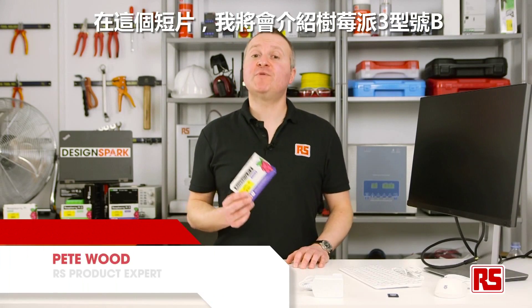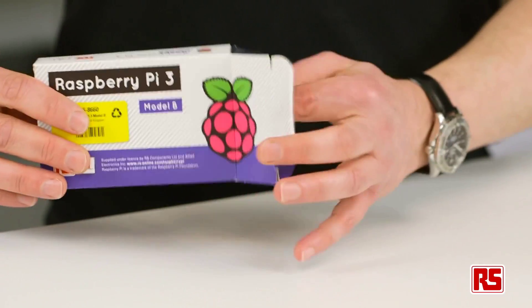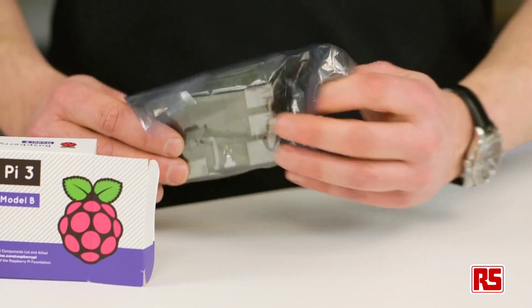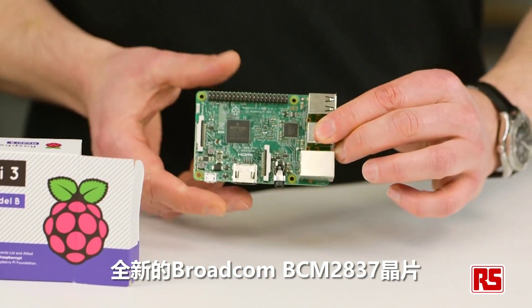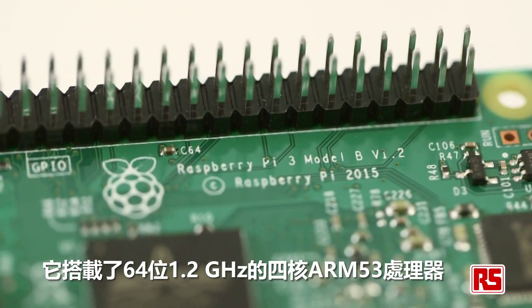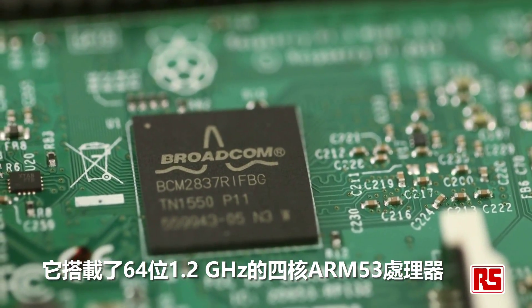In this video we're going to take a look at the Raspberry Pi 3 Model B and what you need to get up and running. So let's take it out of the box and see what it looks like. At the heart of the Pi 3 is the new Broadcom BCM2837 chipset, boasting a 64-bit 1.2 gigahertz quad-core ARM53 processor.